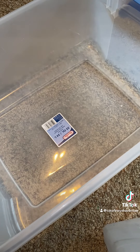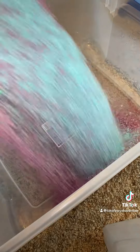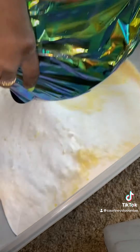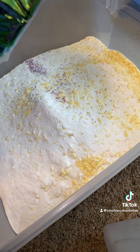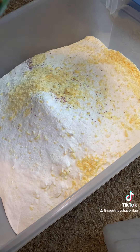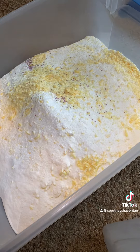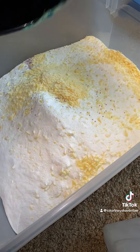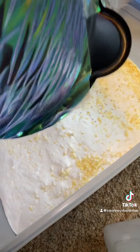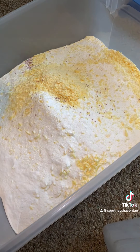That bucket just was not going to cut it, so I poured everything from the bucket right into this storage container. I got a storage container from Walmart — it's pretty old so I don't even know if they have this exact one anymore — but I'm just pouring everything from the bucket, making sure to scrape out that shredded soap trying to stick at the bottom, because I don't want to waste any of the product.